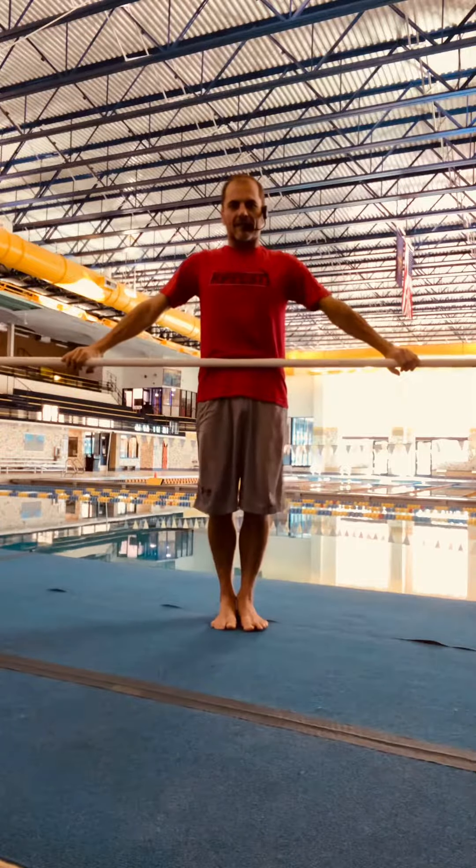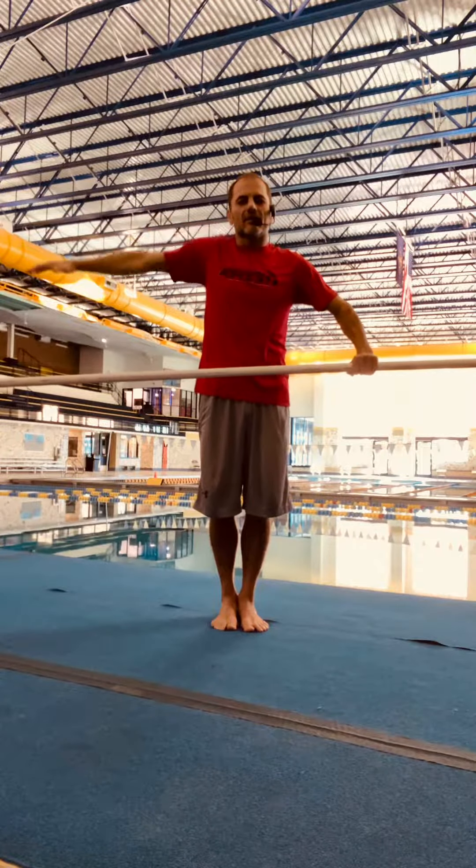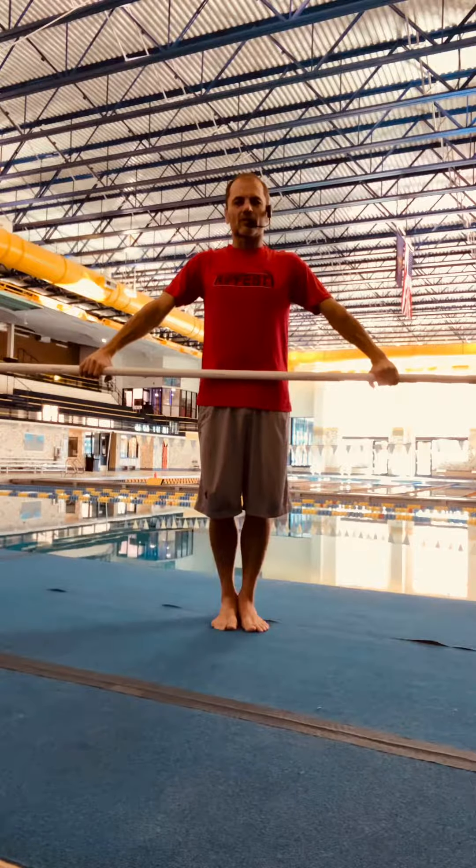Notice my arms are not at 90 degrees — we don't want those arms at 90 degrees. Divers are going to tend to shove if they do that. So this is approximately 70 degrees, and that's going to work for us.